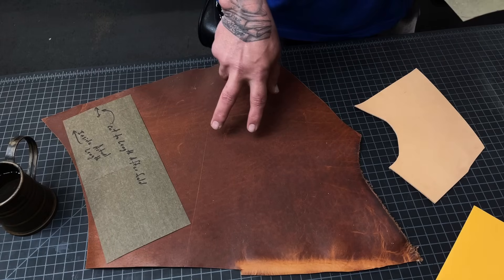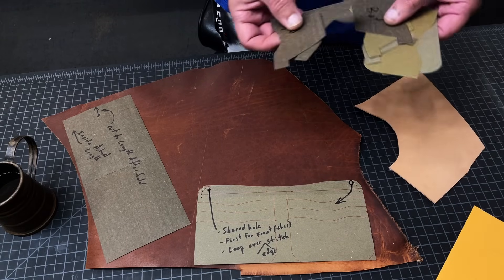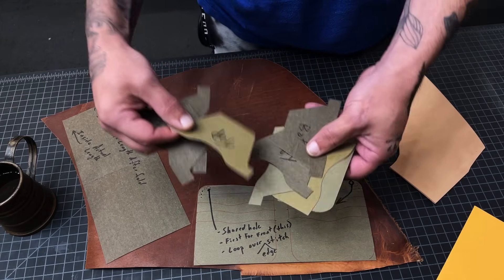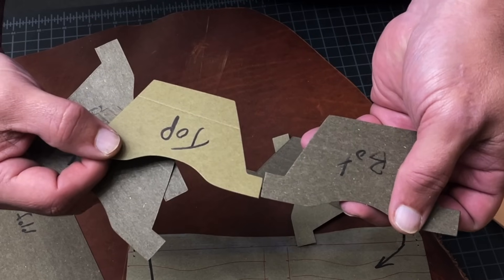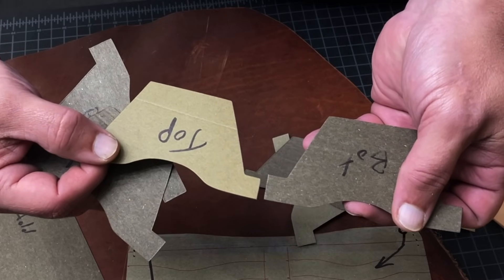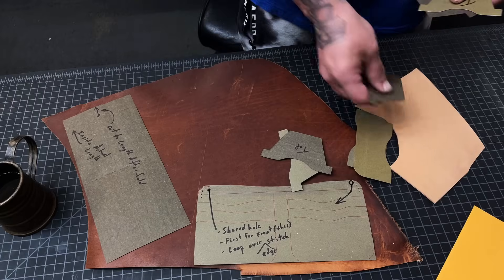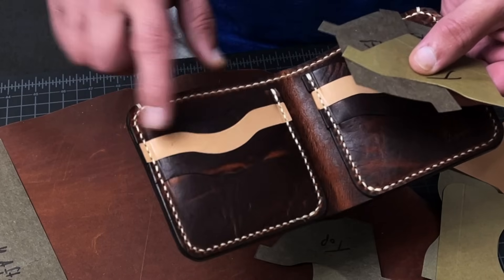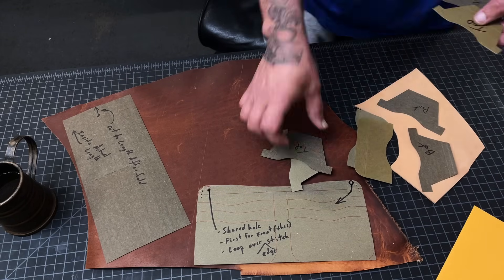I made a little mistake earlier because two of those T-pockets are actually coming over here, so we don't need as many as I had before. You'll notice some of these are marked top and bottom — the top is one millimeter shorter for the stitching to work out. So we know these Herman Oaks are not the top, so we're going to mark them bottom.